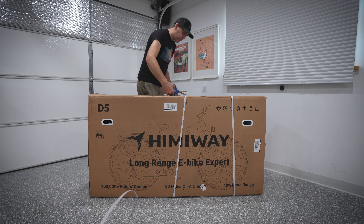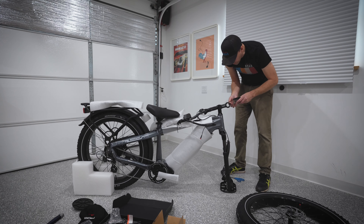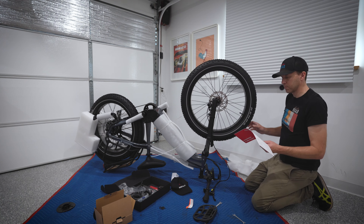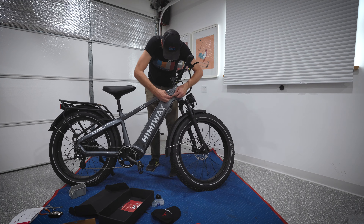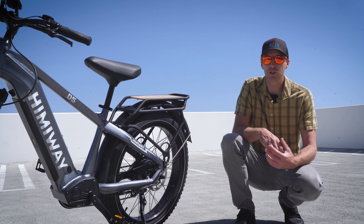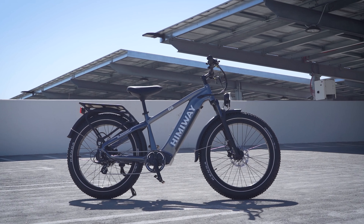This bike was shipped in a very large, extremely heavy box, but everything was well packed and the assembly process was pretty easy and straightforward. You don't need to be a bike mechanic — if you can hold a wrench and you've got about 30 to 45 minutes, you can get this thing up and running and ready to ride. Himaway does have some dealers in North America, so if you can find this at your local bike shop, you may be able to skip the whole assembly process altogether.